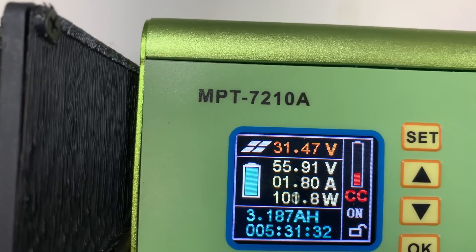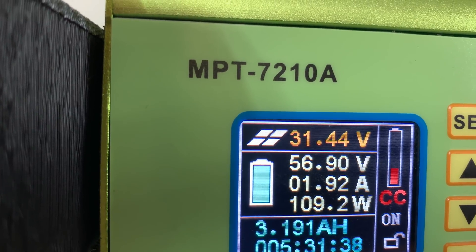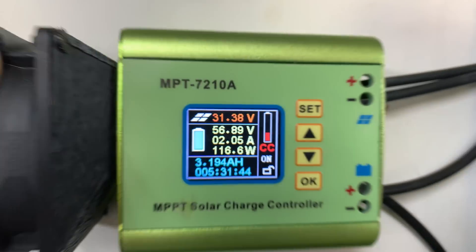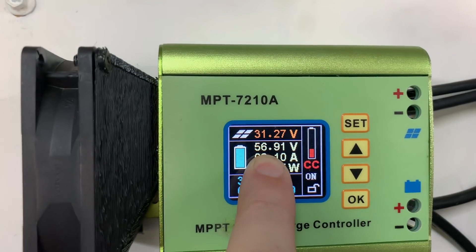If you look at the voltage, it's jumping around from 56.97 to 55 and back to 56.9 — it's jumping backwards and forwards. And it's charging the battery bank again even though it's set to 57.4 volts.